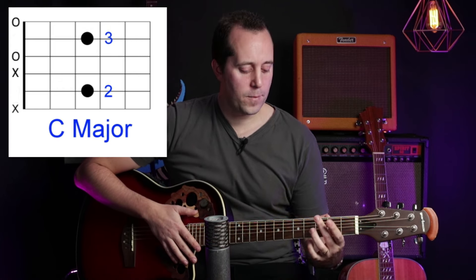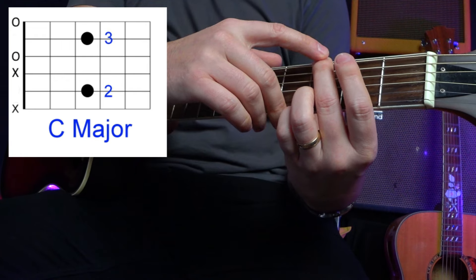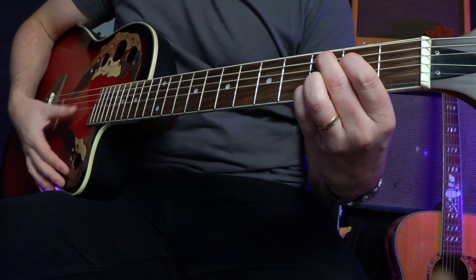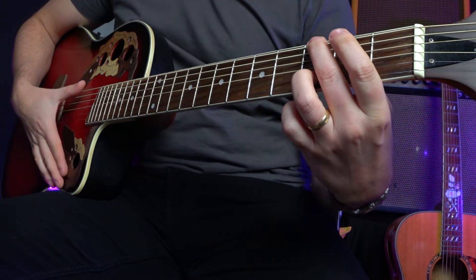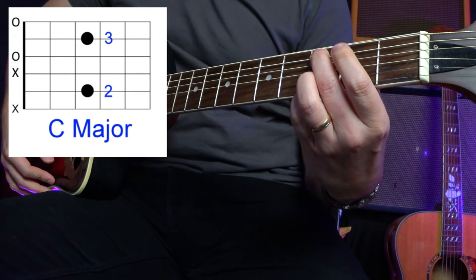The next chord is a C. It's very similar to the G chord, but all we're going to do is move this finger up to here. Normally you'll be asked to do this or this, but here we're going to cheat and just do simple — even more simple.